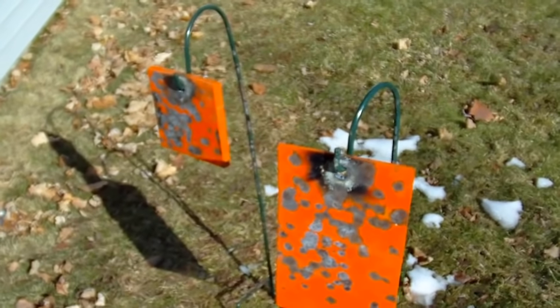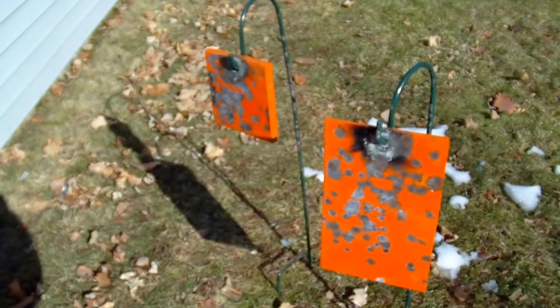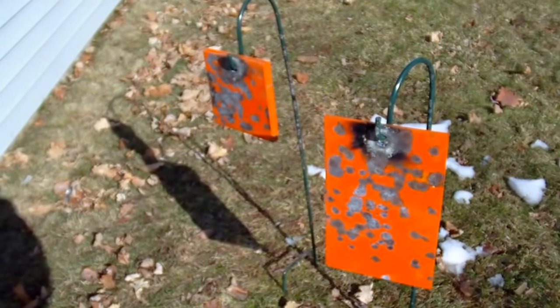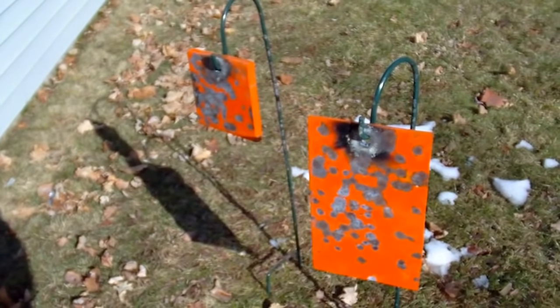So altogether, with the shepherd's hook, which was about $15, and the steel plates — depending on the size, those were about $15 a piece — plus the paint and everything involved, I really just have about $20 to $25, $30 max each on each of these steel plate targets.